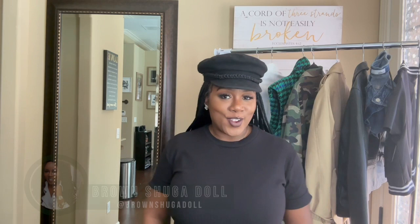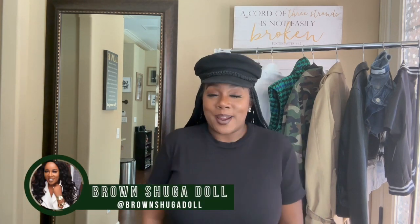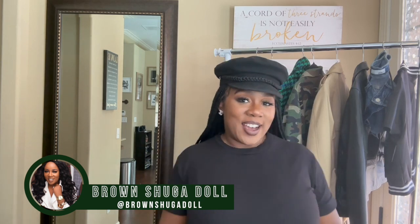Grab one of these dresses before they're all gone — it's a great piece to add to your closet to transition into fall. The dress is breathable, functional, and a basic piece you can do so much with. If you get one, I'd love to see how you style it — tag me on Instagram and follow me at Brown Sugar Doll. Talk to you guys later!